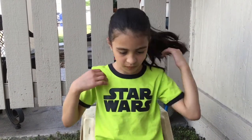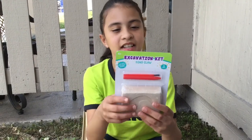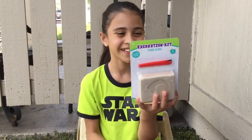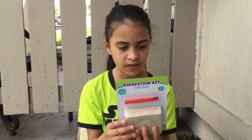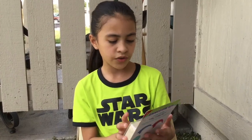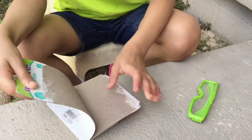Hey everybody, today I am back with another video and today I have the excavation kit — this is the dino claw. It includes one clay mound, one dino claw, one chisel, and one excavation brush. The instructions say to use the digging tools to uncover hidden treasures, rinse the treasure in water, and enjoy your new discovery. Let's open it up — this is for ages six and up.